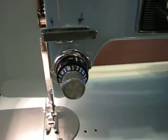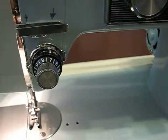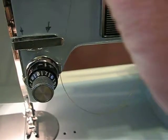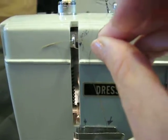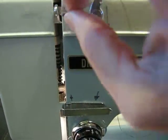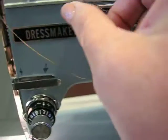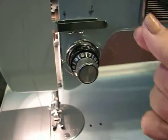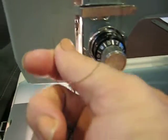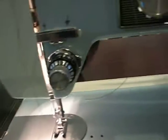We're going to follow it up to the hole of the needle lever and put it through the needle lever hole. It got a little caught, so we undo that. We're going to come back down, put it underneath, catching the little wire.